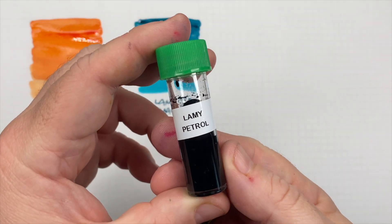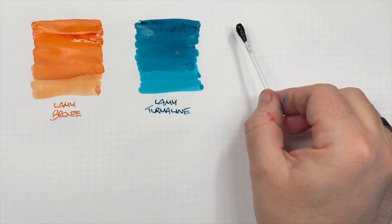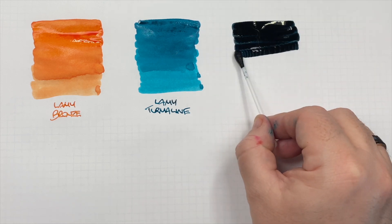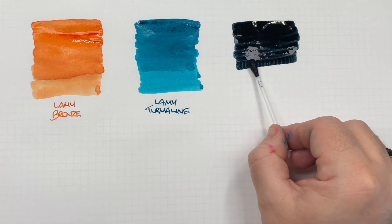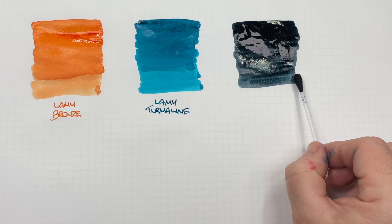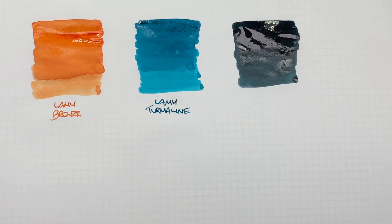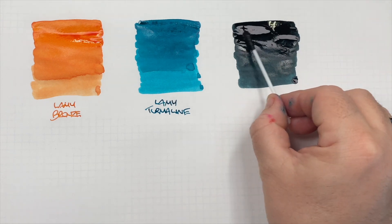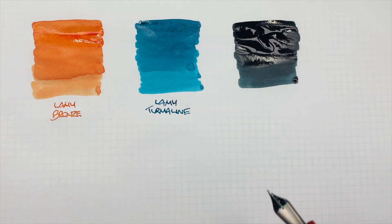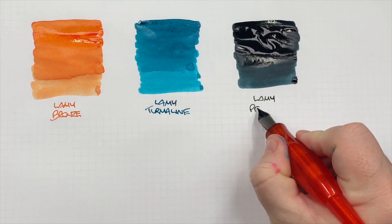The next ink is Lamy Petrol, so we'll do an ink swatch, and we'll just do a second pass over the top. This is Lamy Petrol.